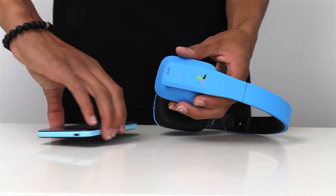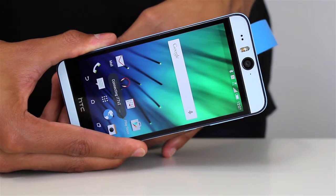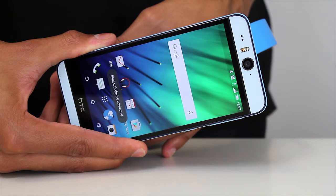Once NFC is on, simply touch your device to the headphones NFC logo on the right earpiece to pair and connect.